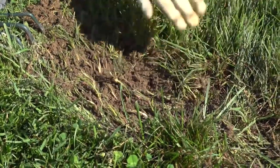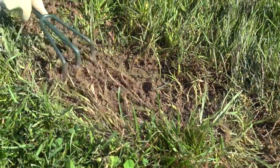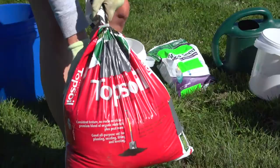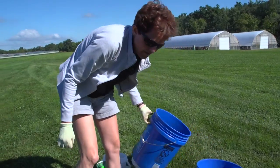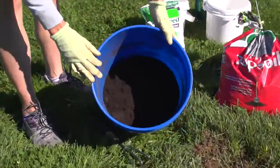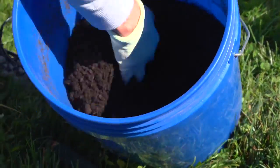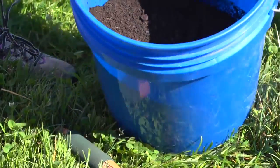You're going to want to fill in with some kind of soil. I've just chosen a topsoil that I picked up at the garden center, and I've also included some compost. Compost is a good way to help improve the physical properties of the soil — it can help retain moisture and nutrients.